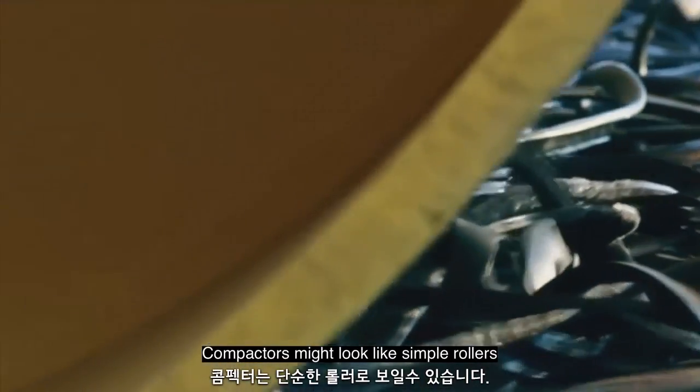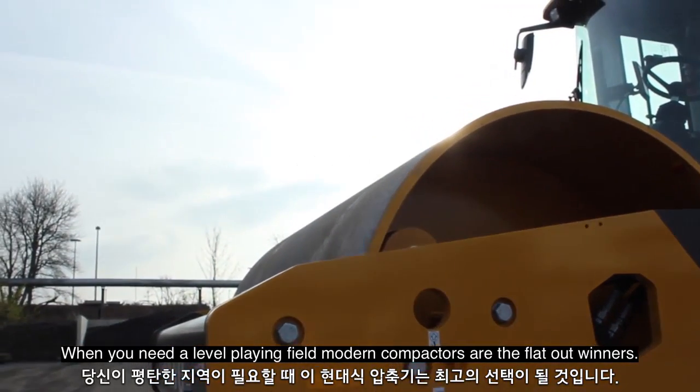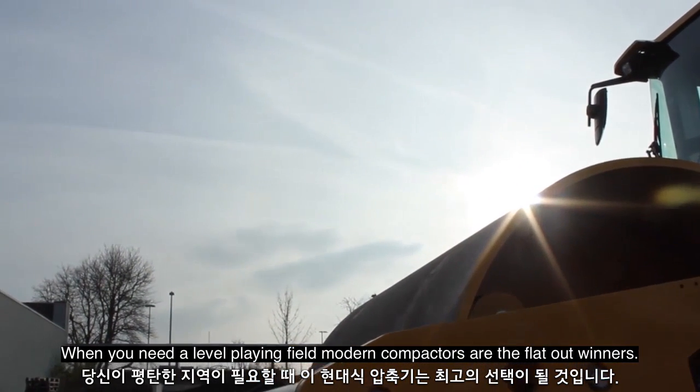Compactors might look like simple rollers, but a lot of clever design is built into them. When you need a level playing field, modern compactors are the flat-out winners.